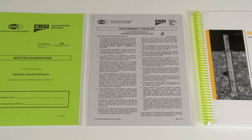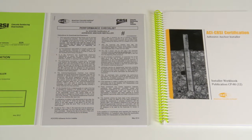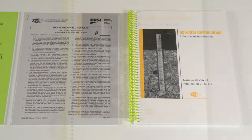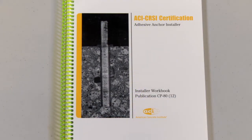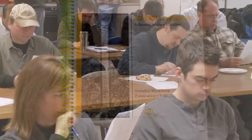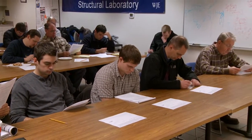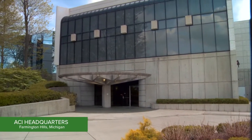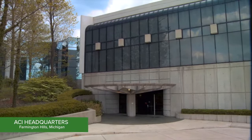To become certified, you must pass both a written and a performance exam. The written certification exam will cover the material in the ACI CRSI adhesive anchor installer certification workbook and will be conducted prior to the performance exam. You will have 90 minutes to complete the written exam, but you will not be allowed to refer to the workbook during this period. You will be notified by ACI headquarters whether you have passed about one week after they receive your exam.